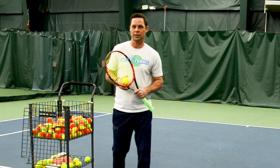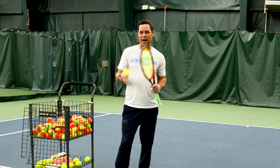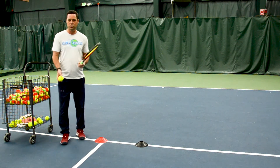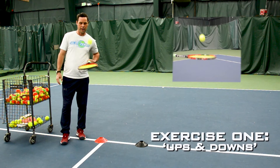One thing that is really important is to make sure you keep that eye and hand coordination going. By doing that, you can just use your racket and your tennis ball. You can do your standard ups and downs.